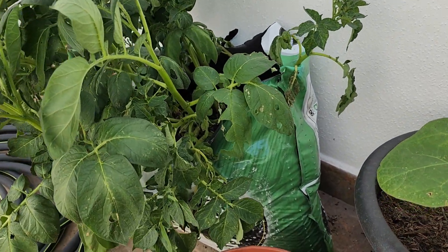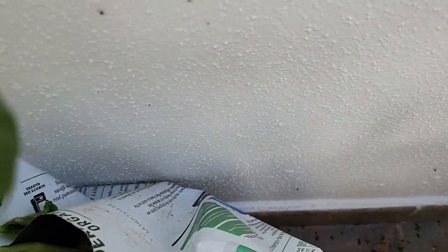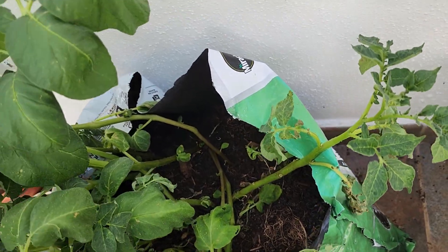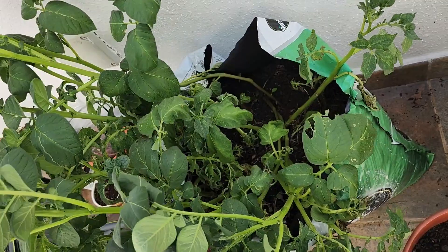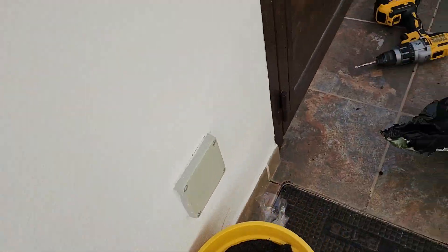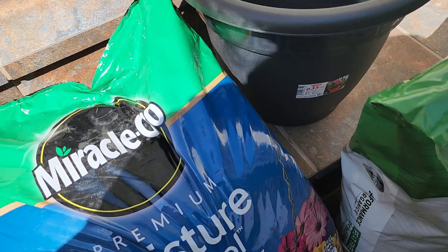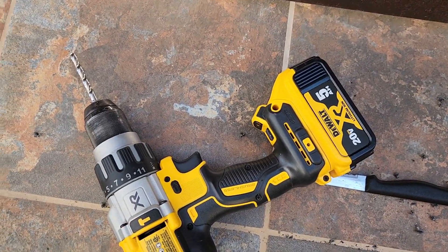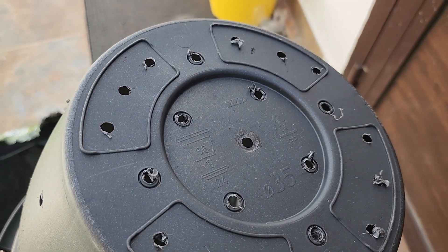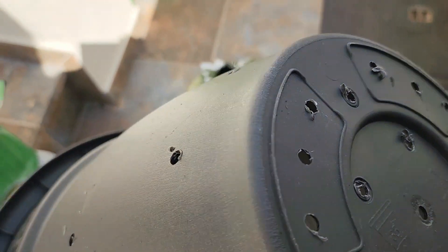I also have potatoes — I just planted them straight into the dirt. I bought a dirt that says Miracle-Gro, so they're pretty much like 10 bucks each. What I did is I took a drill — the drill is right there — I was drilling holes in the bottom of the pots, just in case maybe that's the cause of why they're turning yellow. Maybe there's too much water sitting on the bottom of the pot.